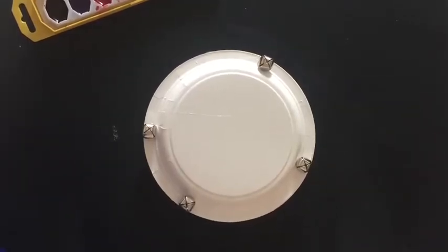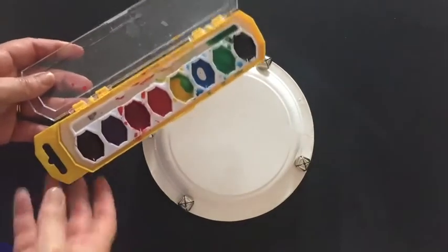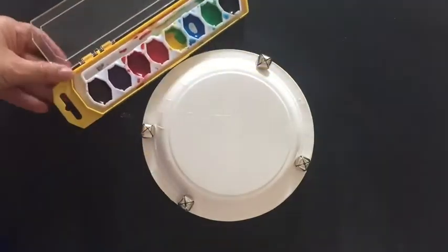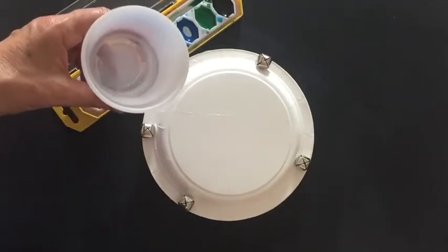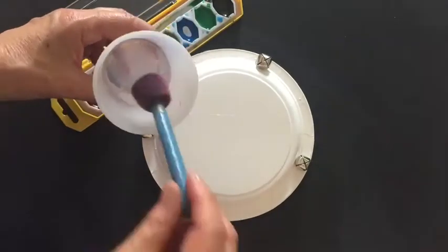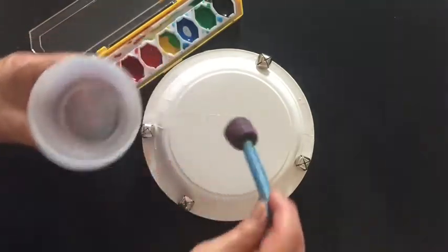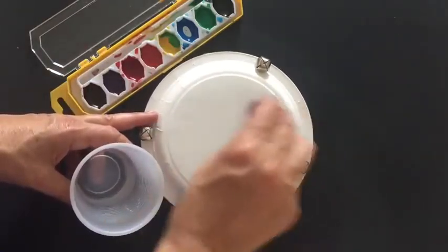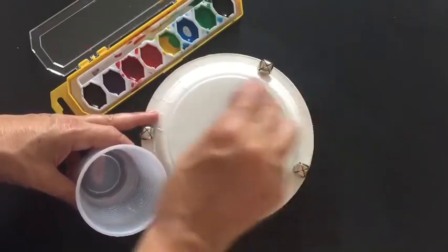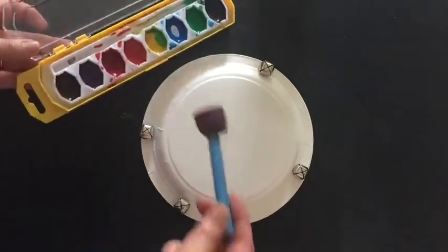It is time to make la pandereta, and for that we're going to use watercolors. You're going to get some colors and use water to paint. The first thing you're going to do is use your paint brushes to wet the surface of la pandereta. We start from the light color to the darkest.